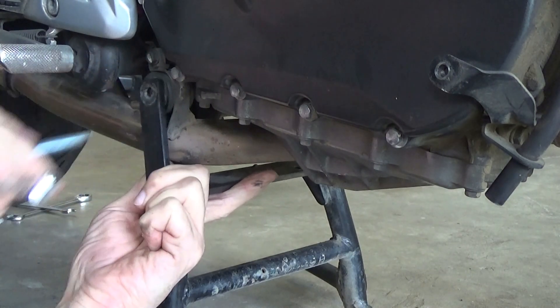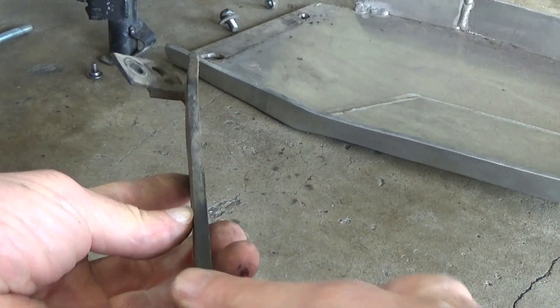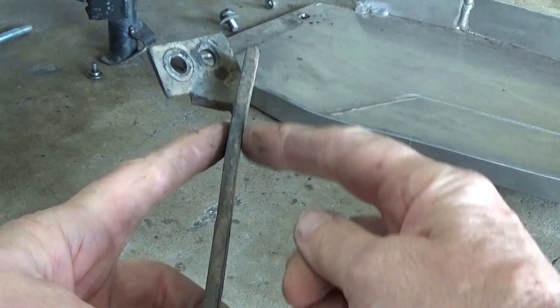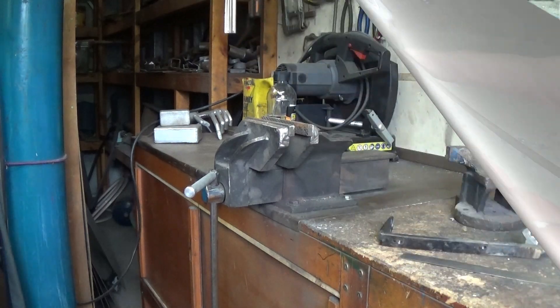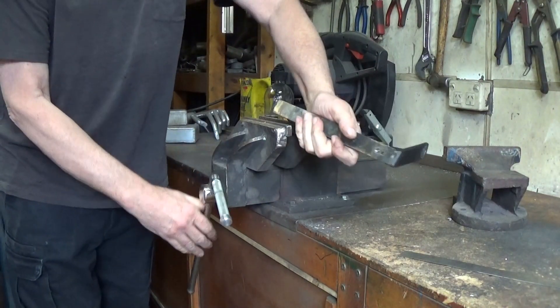So in no time, the back bracket is extracted and I can see quite clearly now that it's bent just in that spot, just there. So it's down to the shed and into the vise.